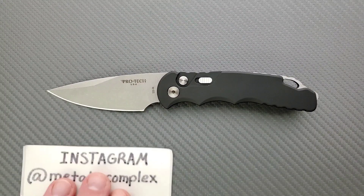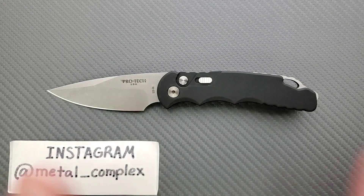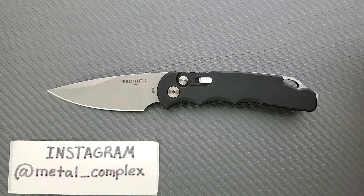That's going to be pretty much it for today's review. Please make sure to follow me on Instagram at metal underscore complex. If you enjoyed this video, please leave a like. I have lots of videos covering knives that are expensive or inexpensive that I do or don't like, so check those out. And if you enjoy my content, click on the Metal Complex logo and subscribe because there's definitely more coming. Thanks for watching everybody and have a great day.